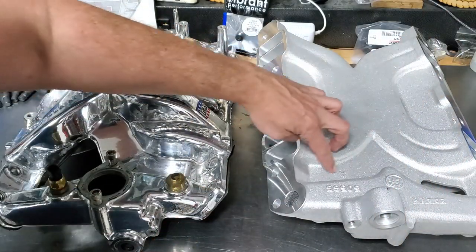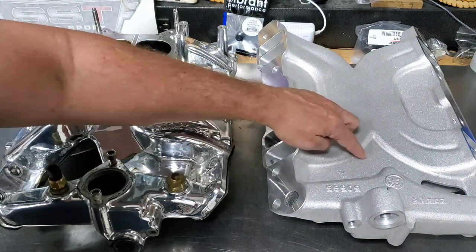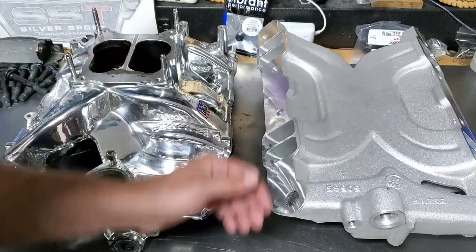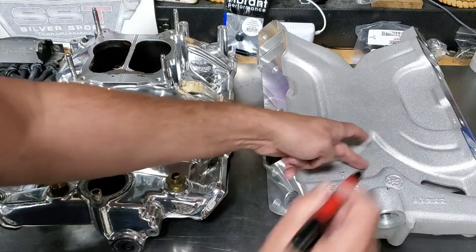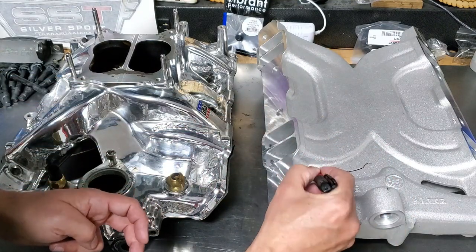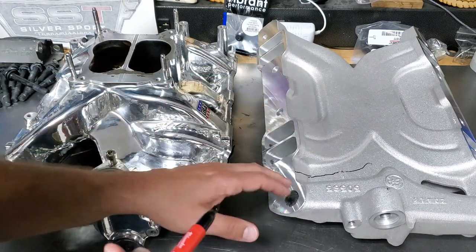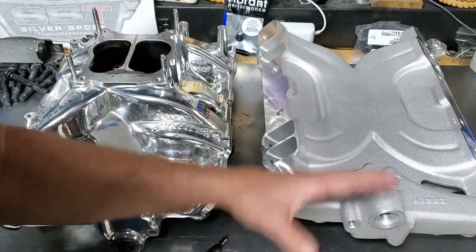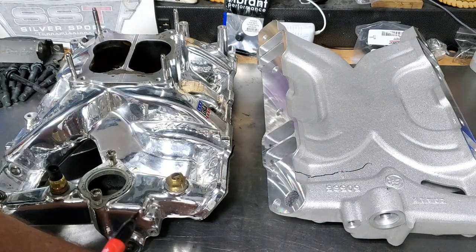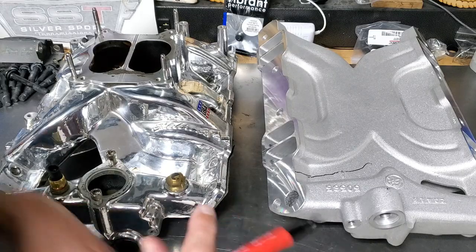I'm probably going to cut from this direction using my Sawzall or reciprocating saw. I might just make it easy and cut straight down the middle like that, then go back and refine my cut. I haven't decided yet — that would probably be the easiest thing to do to get everything out of the way.